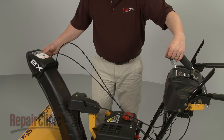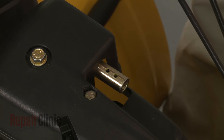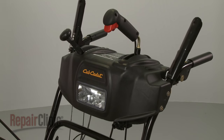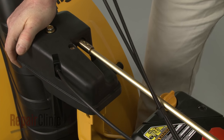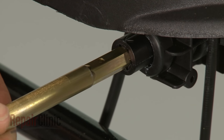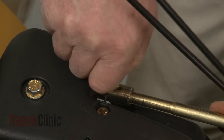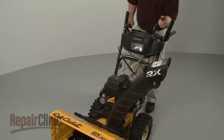Confirm that the holes in the gearbox coupler are facing straight up with the chute facing forward, and that the chute control lever is at the 1 o'clock position. Now insert the rounded end of the chute control rod into the gearbox coupler and the hex end into the control coupler. Secure the rod with the retaining clip and confirm that the chute has a full range of movement.